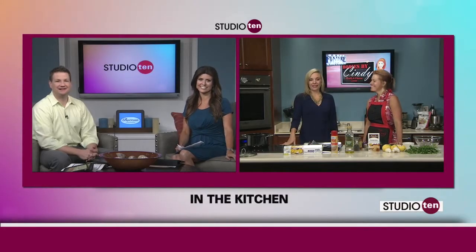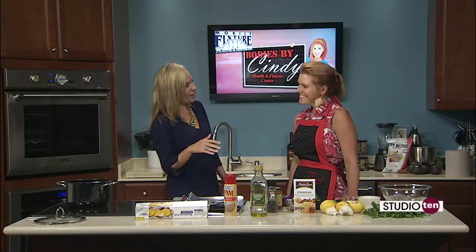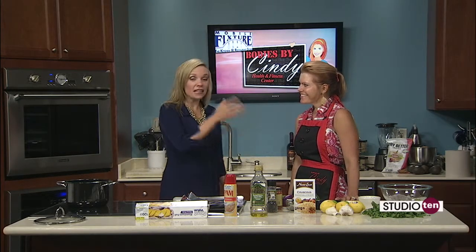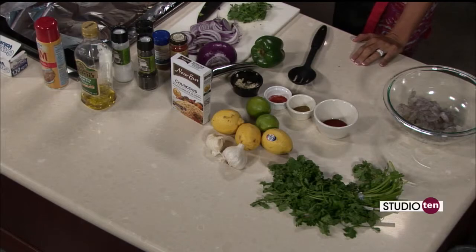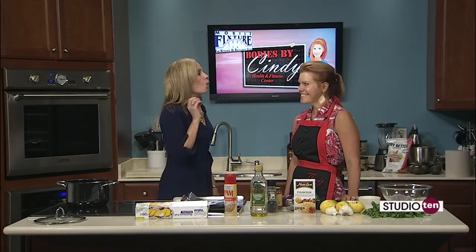Cindy Lane Ross is in the kitchen here. Cindy's trying to keep me awake — when you wake up at 1:30, you start getting downhill about this time, so she's laughing at me because I'm a little on the sleepy side. Cindy Ross is making a great spicy shrimp and bell pepper toss this morning, but she had a chickpea recipe on a couple weeks ago. I made it last night, Cindy — it is wonderful.